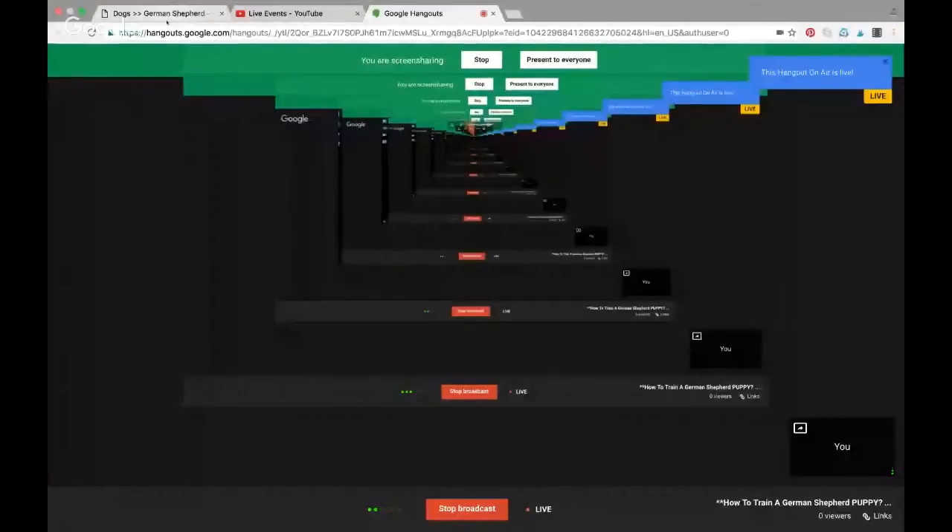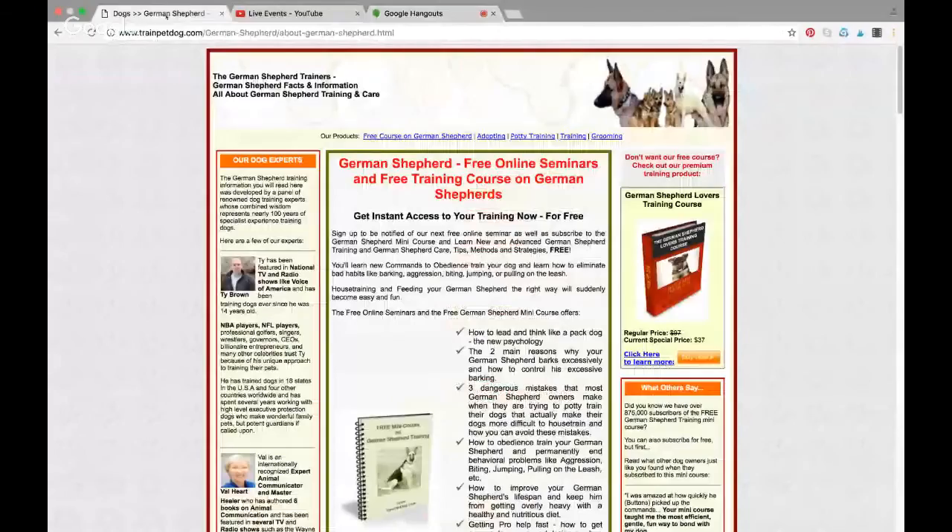Hi there, this is Christy, and I wanted to talk to you today about how to train your German Shepherd puppy. You obviously have just gotten a German Shepherd puppy — they are an awesome breed. But if you are already experiencing some trouble teaching them how to potty train, teaching them not to bite, not to jump, not to pull on the leash, and not to be overly aggressive, then you understand that you need a little bit of help.